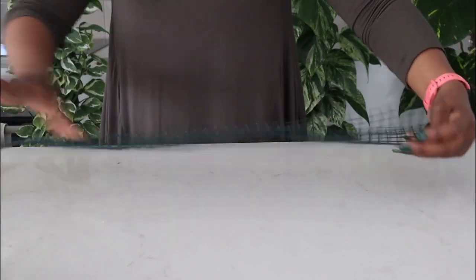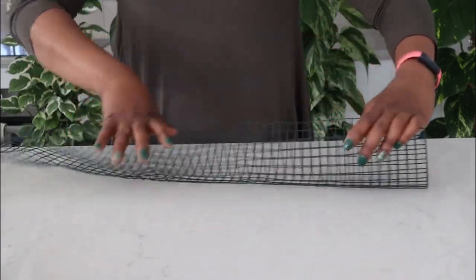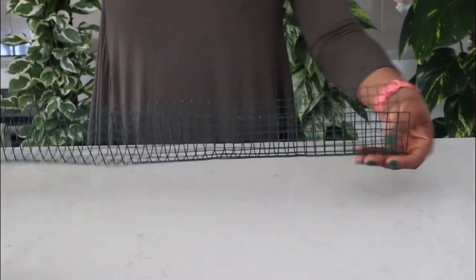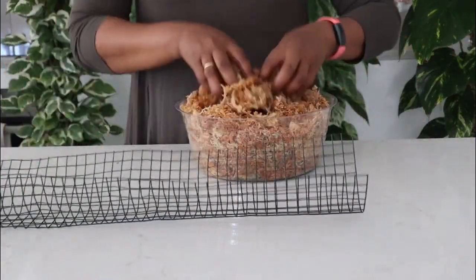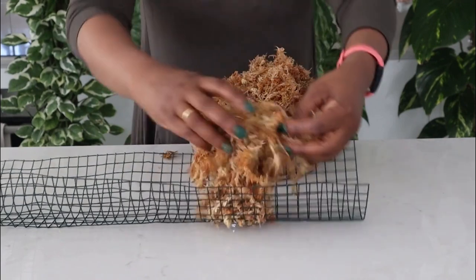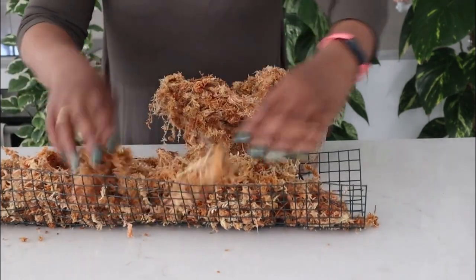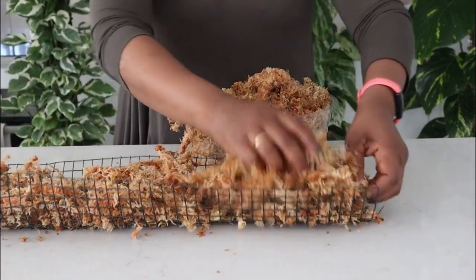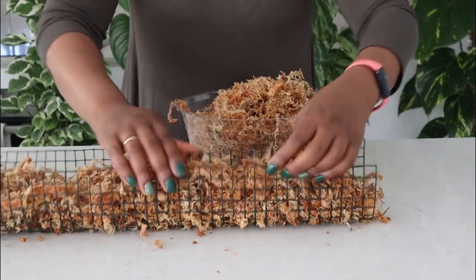What we're going to do is just sort of fold and roll that to make a round shape. Then we'll get our damp moss and put it in the pole. You want to put the moss in very lightly — you don't want to compact the moss in the pole because you want to make it easy for the roots to be able to penetrate the moss.